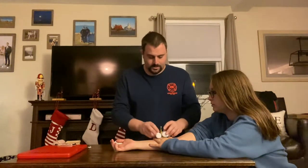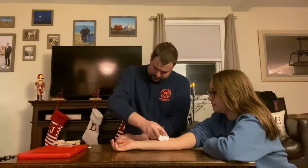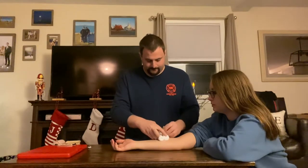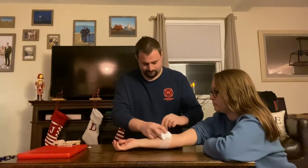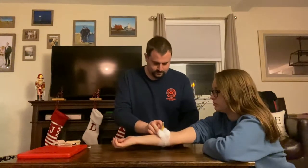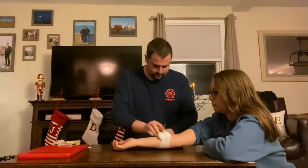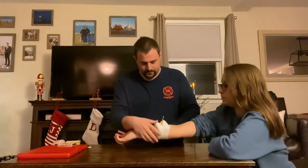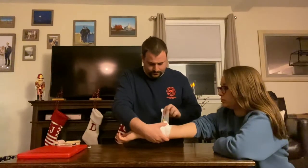I'm going to take some bulky dressings. You can move your hand and place them around the object. And now I'm going to take another roll gauze here and wrap it. As I'm doing this, I'm going to be sure not to cut off the circulation to my patient's extremity.